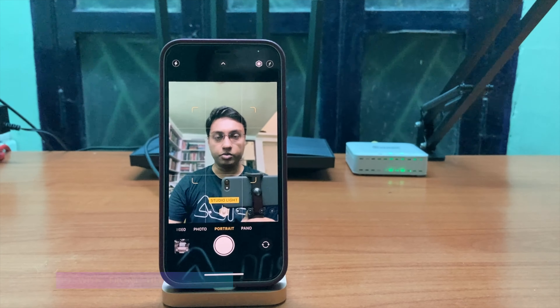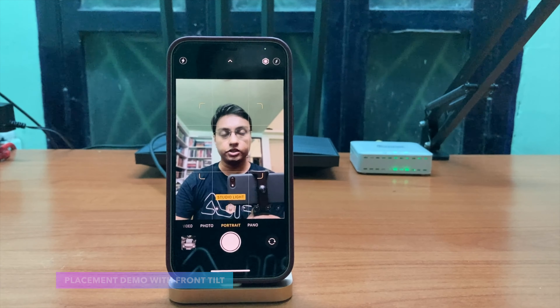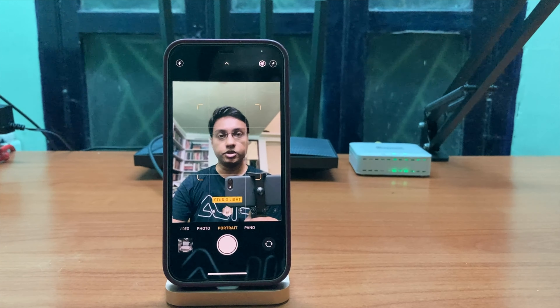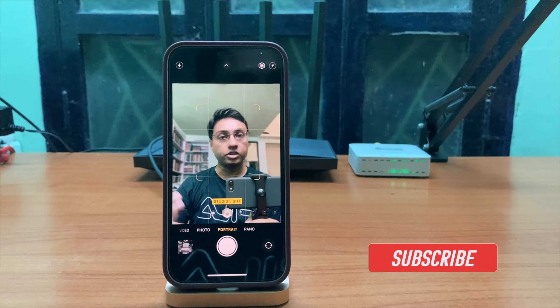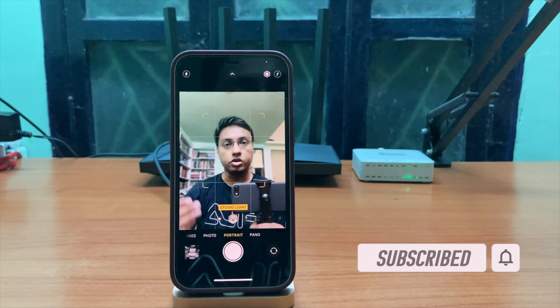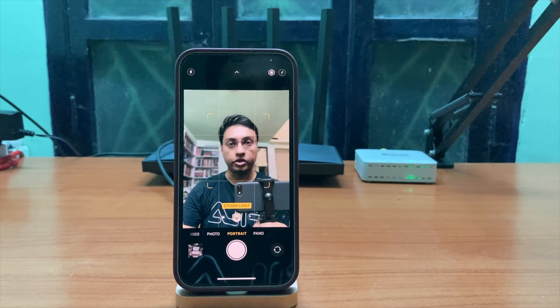Here is a demo of how the front camera of your phone looks when you place your device on this dock. As you can see, the camera tilt is absolutely perfect. So if you are someone who attends a lot of online meetings, video calls, or conferences, then this is going to be a perfect dock for your device.